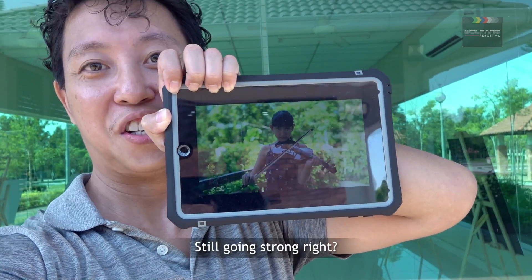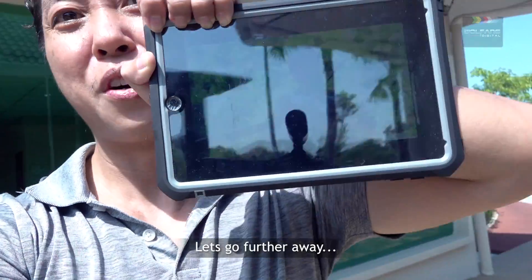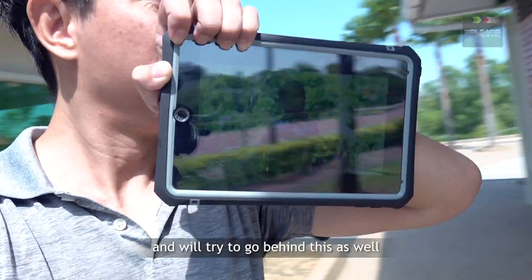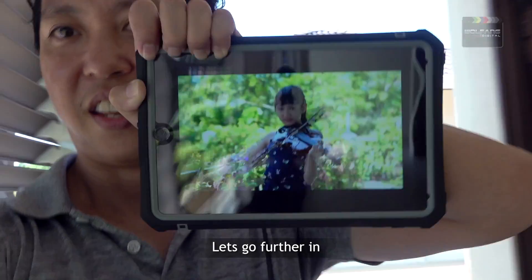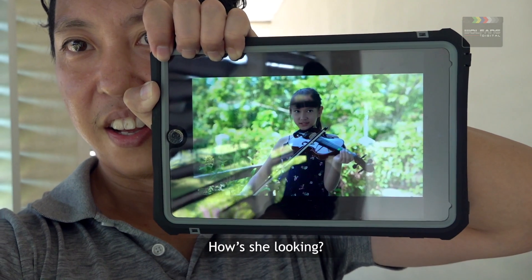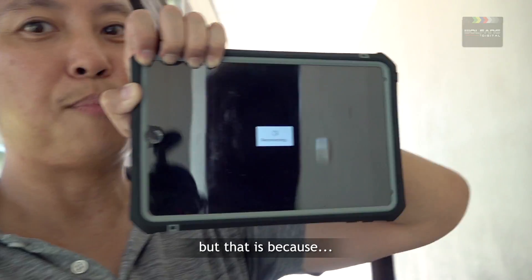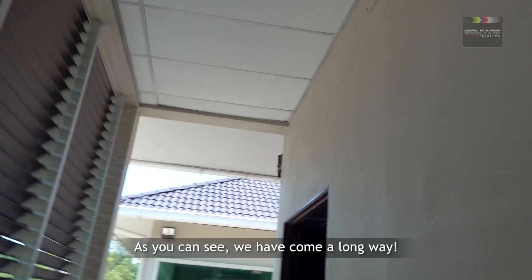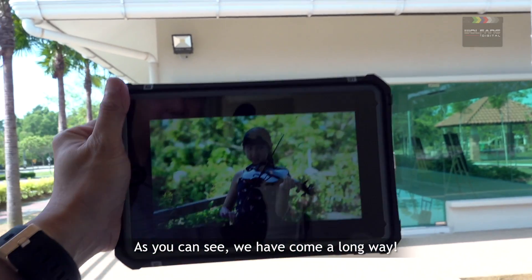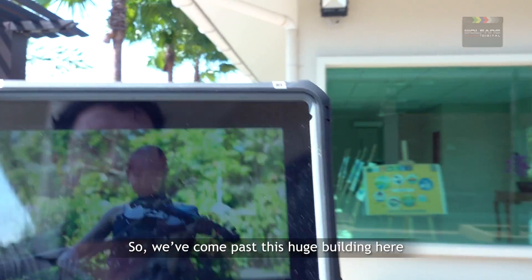Still going strong — she's still making some tunes for us. Let's go further in, there's another structure behind me, and we'll try to go behind this as well. No signal interruption... okay, there is a little bit of signal interruption here. But as you can see, we have come a long way. Signals back — okay, signals back! We've come past this huge building over here.